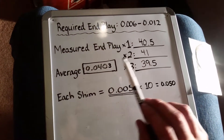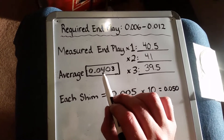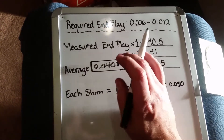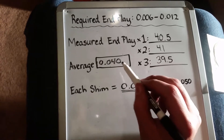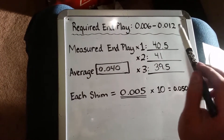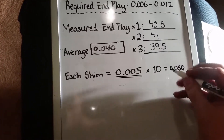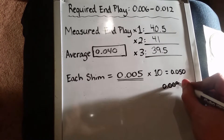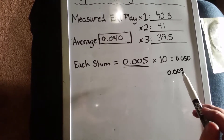We took three measurements and added them out — this is our total end play as of right now. The average came out to 0.0403. Since we're only worried about the thousandths place, we round down to 0.040 — 40 thousandths. We need to get this into a range between 6 thousandths and 12 thousandths. The target I want to set is smack dab in the middle: 0.009, nine thousandths.